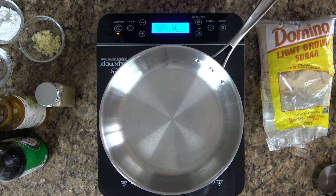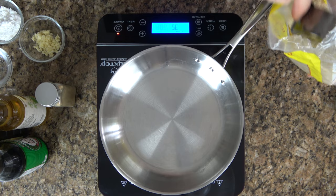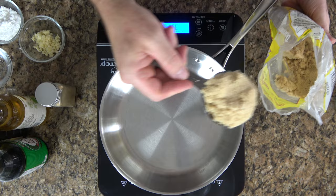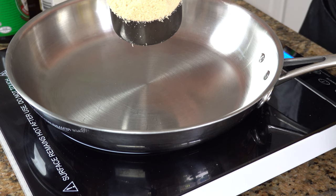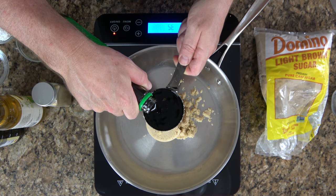Okay, so now all the hard part is over for this pantry style teriyaki sauce. Everything else is fairly simple — you're just going to grab that saucepan and start throwing it in. We're going to start off with half a cup of brown sugar. You'll want your burner to be roughly medium to medium-high heat. Now it's time to throw in one cup of low sodium soy sauce.